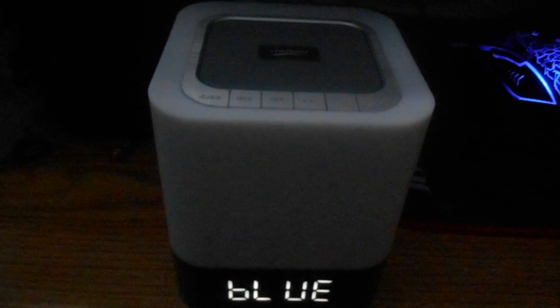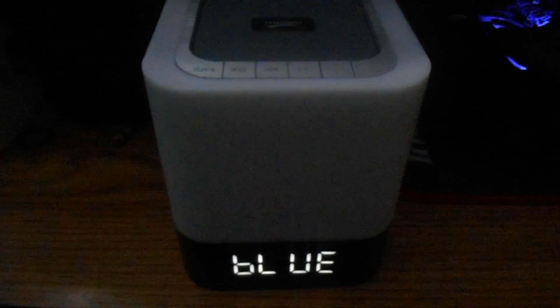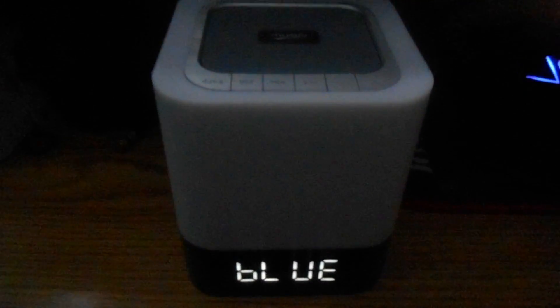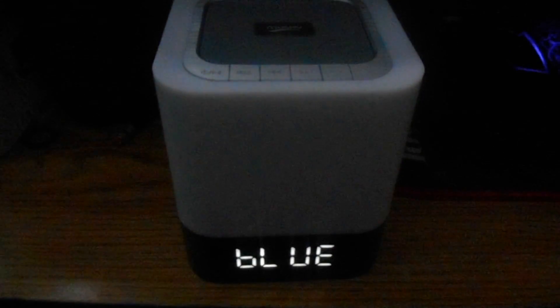I found the sound quality to be really clear and concise — it wasn't distorted, it was pure digital sound, which was great. The volume up and down is really easy to use. All in all, it's a great little speaker. If you know anyone who's a music lover, please check it out, and thank you so much for watching.